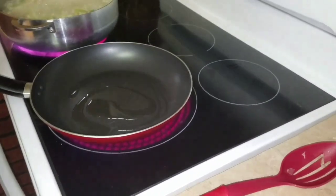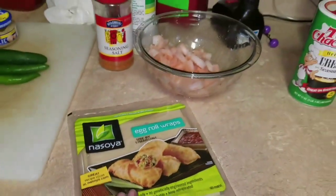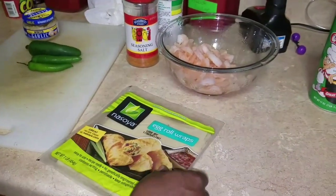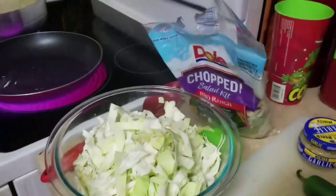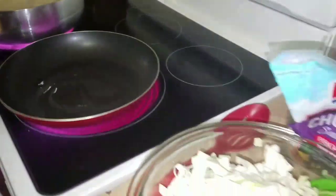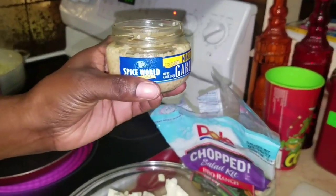Today I'm going to be making egg rolls with shrimp. I already got my oil in my pan and I'm going to add a little garlic — minced garlic.